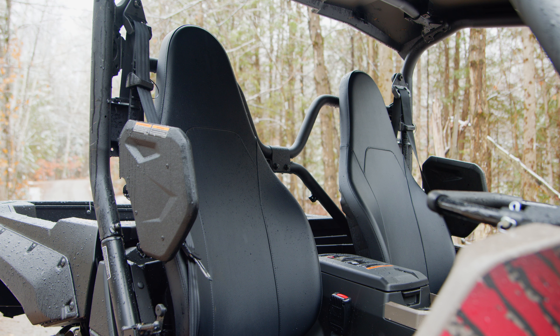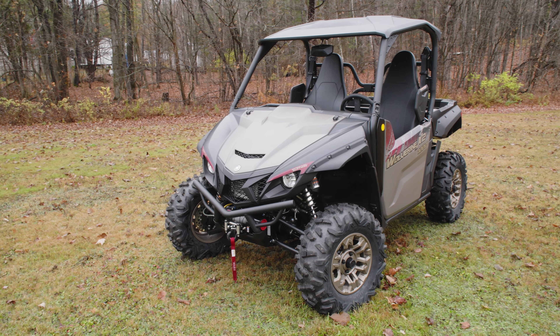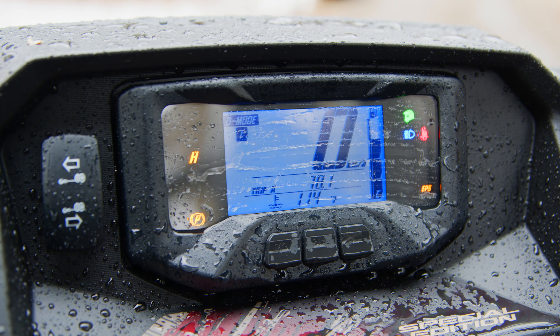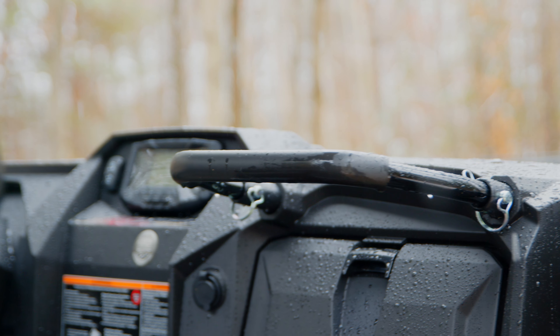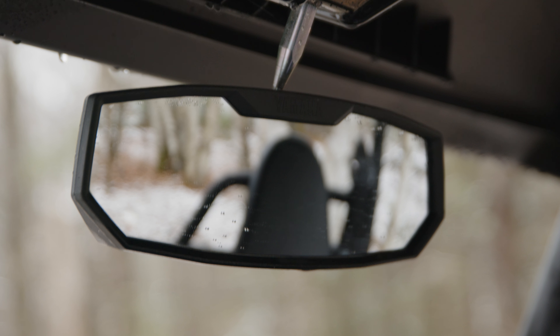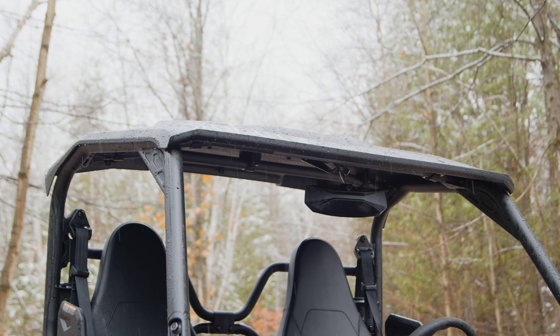If you get yourself into trouble, the X2 is also equipped with a Warn VRX 4,500-pound winch from the factory. The cab system is the same as the RMAX — seats are comfortable, clearance over the hood is outstanding, and it features tilt steering, soft touch points to reduce bruises, a centre-mounted gauge cluster that's bright and easy to read, a deep glove box, centre-mounted console storage, and a massive rear-view mirror with an excellent view out back. A roof is included standard, as it should be. The doors are premium — finished on the inside with gorgeous paint and graphics on the outside, they latch tight, and the shoulder bolster offers additional protection and keeps you planted while cornering.